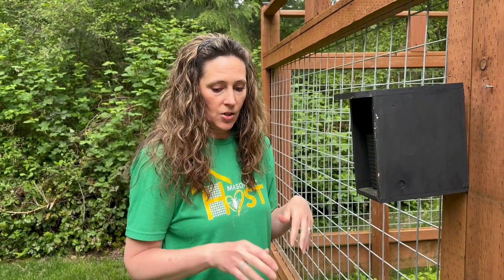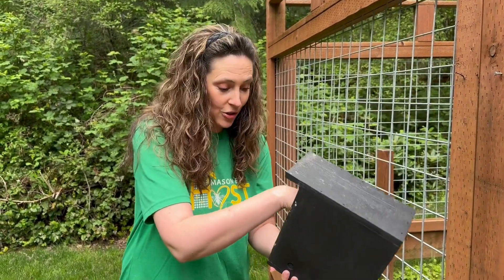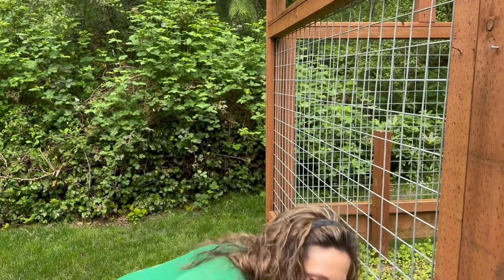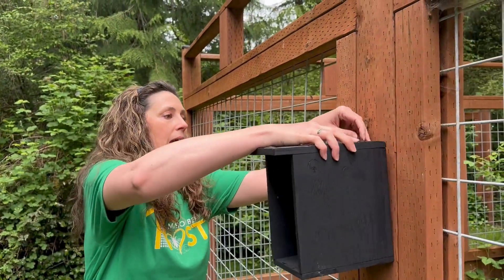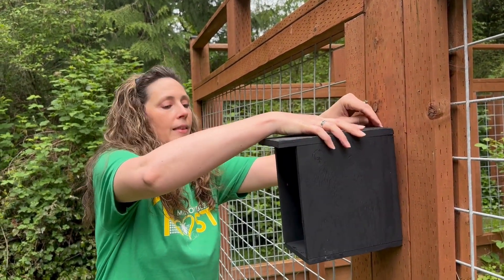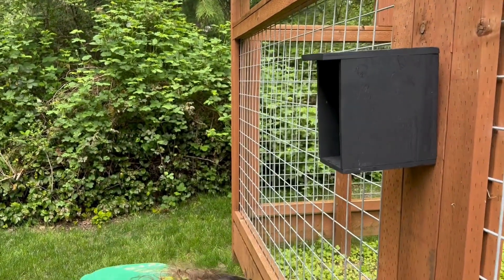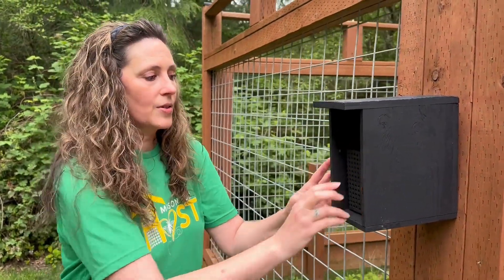Very easy to do with the leaf cutters. If you are setting up your house brand new with a leaf cutter starter kit, on the back of our houses is a little notch. All you need is a nail and you simply hang it up just like that. Then just stick your leaf cutter block into the house, and that is how you set up for your leaf cutters.